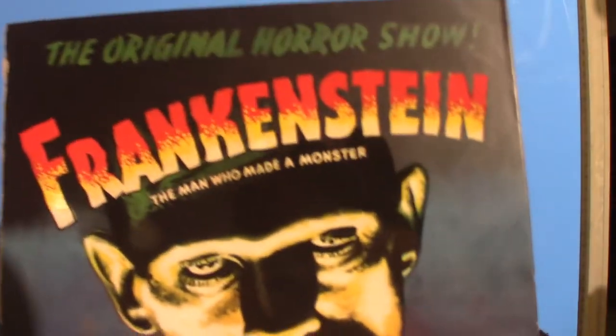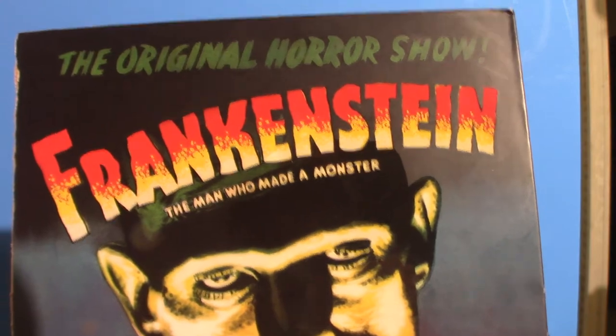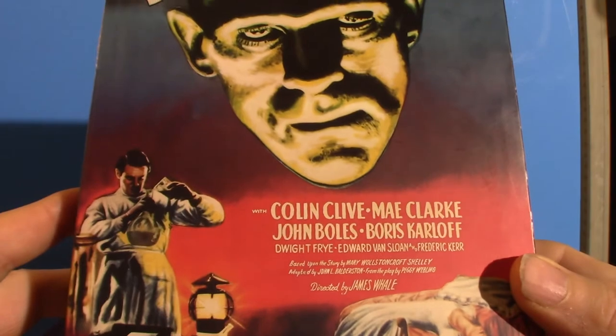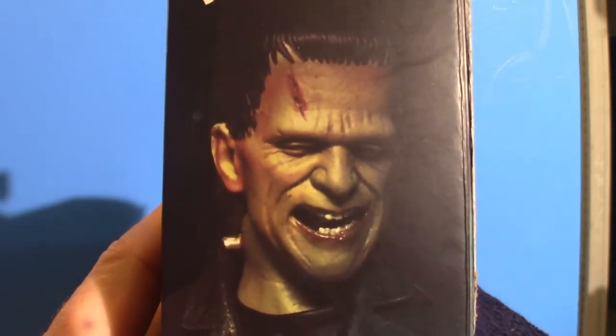Alright, that's obviously the Frankenstein monster. The man who made a monster — the original horror show. That's pretty cool looking artwork. Now you can see he looks really badass there.